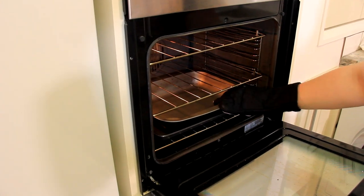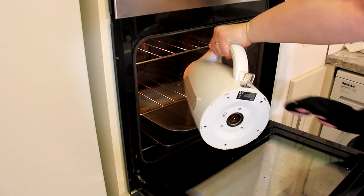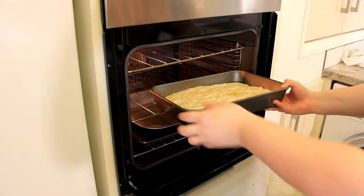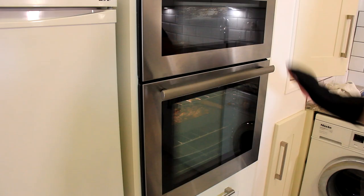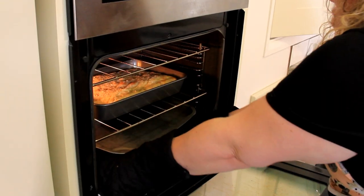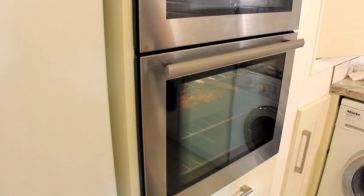You'll want to fill that pan in the bottom of the oven with about an inch of water for the steam. Let's get our focaccia in. You're going to leave that for about 10 minutes. After 10 minutes, take your pan with water out of the oven, let all of that steam come out, then close it back up and cook for another 10 to 15 minutes.